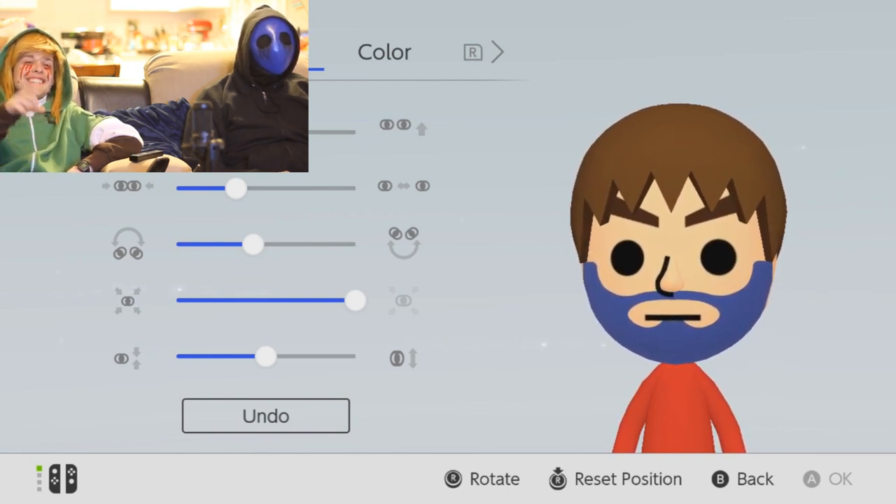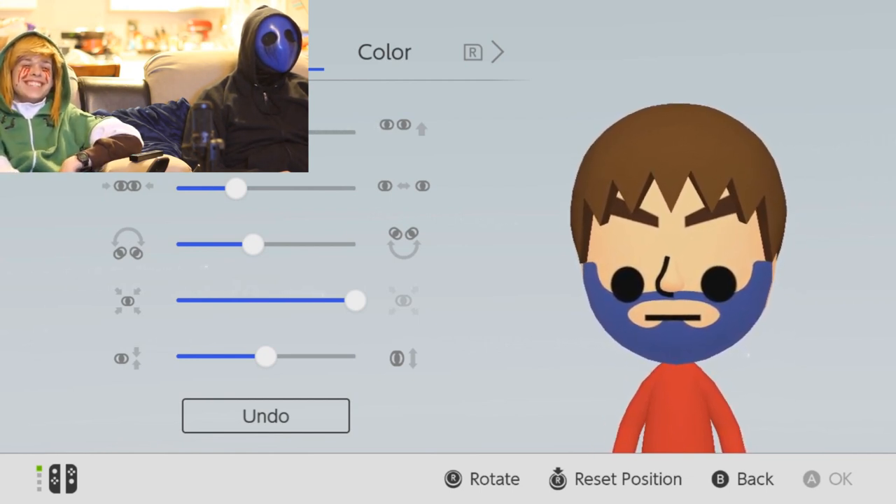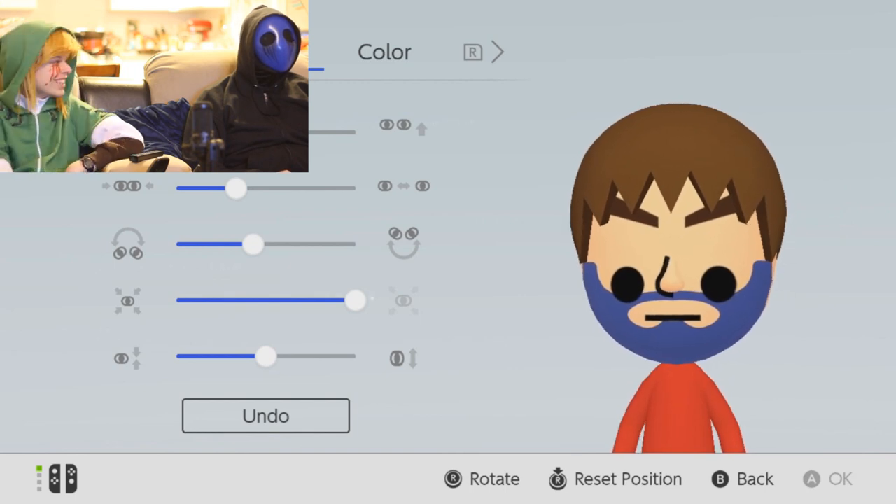Put it inside of the eye sockets, you know. Down on the mask. There we go. There you go. That's it. That's fine. That'll do it.